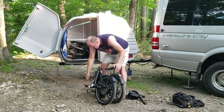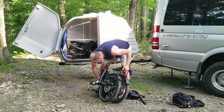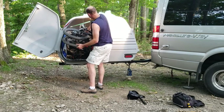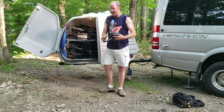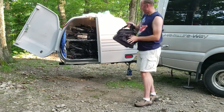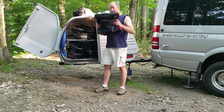The second bike is collapsed and thrown back into the carrier. The bike seat goes in the back, and the carrier goes in the back.